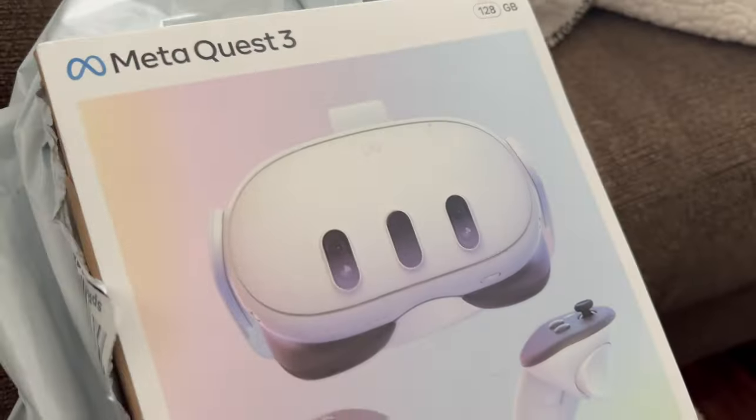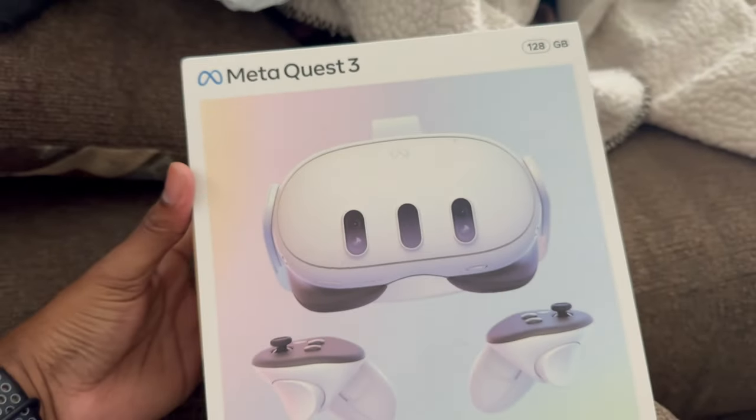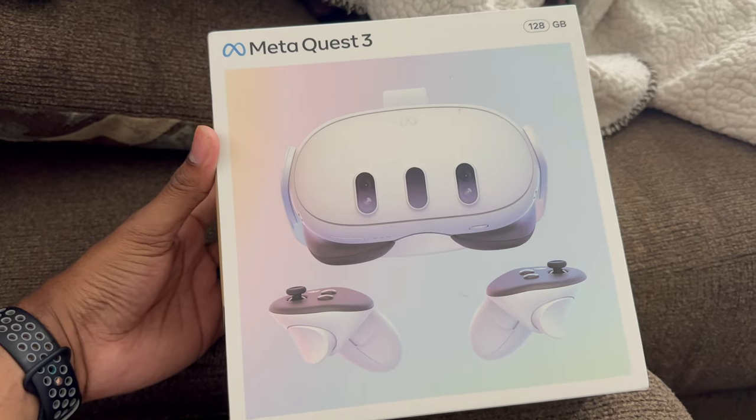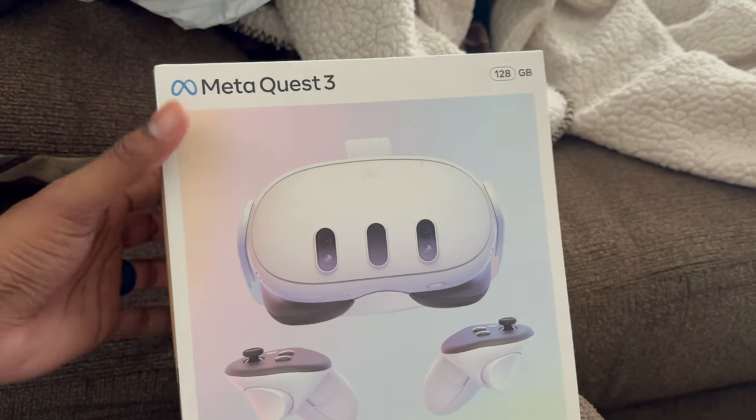I've really been on the fence about getting one because I wanted to see how other people like theirs and if they thought it was worth it. It seems like most of the reviews say it's not worth it, but what I'm going to be doing with it — I'm going to be playing games and stuff with it, yes.